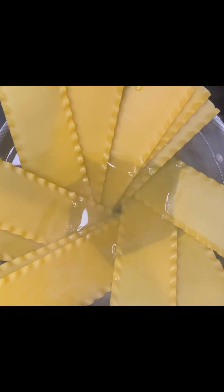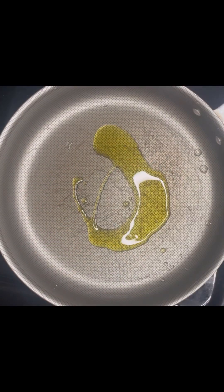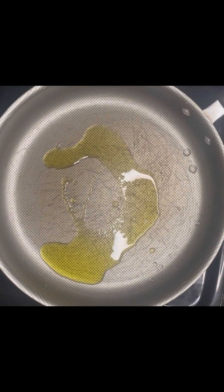We're going to start off with some boiling water, add some salt, throw in your pasta noodles, cook them down, and set them to the side to cool off. In a hot skillet, we're going to add some olive oil.